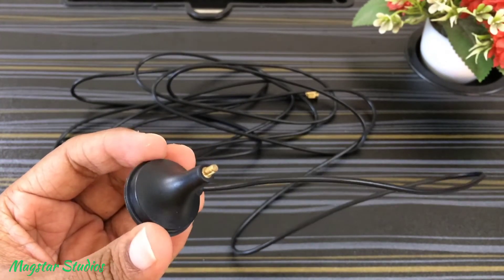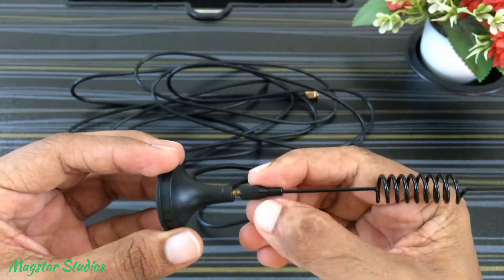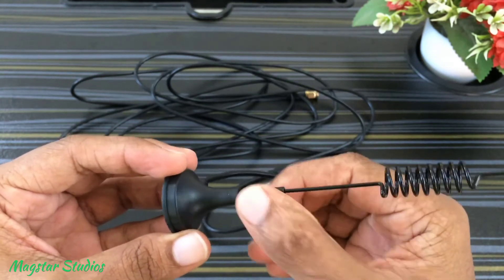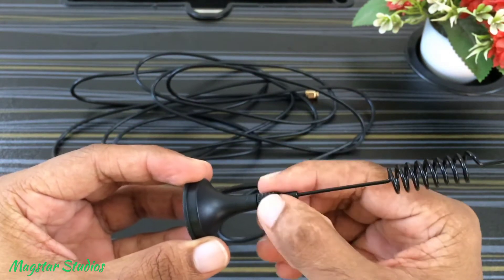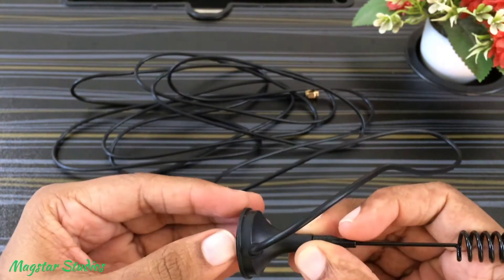The base of the antenna has a magnet which can easily stick to a metal surface. Say you have a metal grill for your window — this will easily stick on the grill. This antenna supports 2G, 3G, and 4G signal reception.